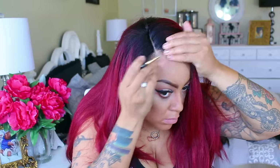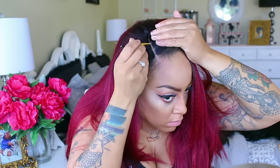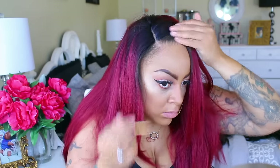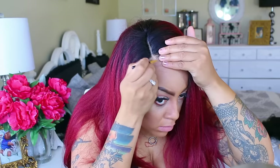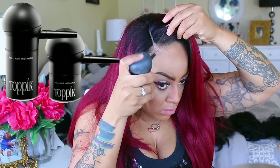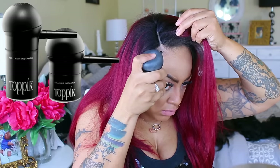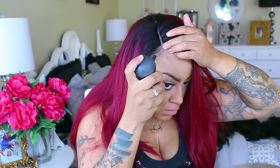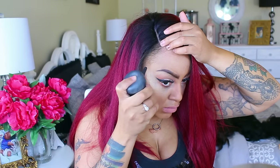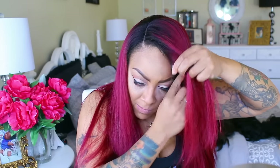I'm going to take some of that concealer and match it up with my own natural hairline. I always think it's best to use a small brush when putting on any type of concealer. For those of you who have asked about this product — this is actually Topic. I also use another brand called Strand Maximizer; they're fairly similar. This gives me thicker edges and will also cover up any balding spots you may want to camouflage. I love this stuff, never leave home without it.